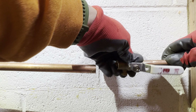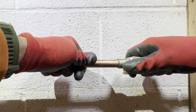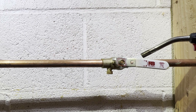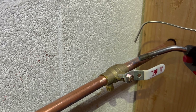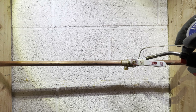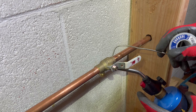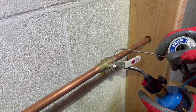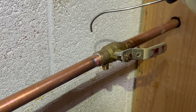After the flux is applied, position the shutoff valve into place, ensuring the lines are fully inserted on both ends. Now use your propane torch and begin heating up one side of the connection. There is no set amount of time to begin applying solder, which is why we recommend probing the connection with your solder wire to gauge how hot the copper is. Once the solder wire melts at direct contact with the connection, you can remove the propane flame and allow the heat from the copper to do the melting itself.